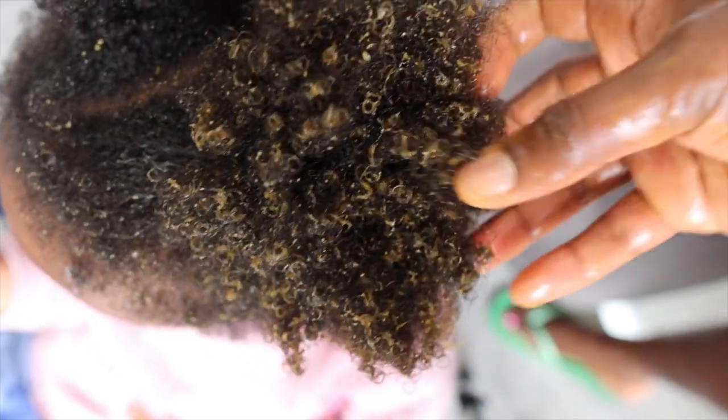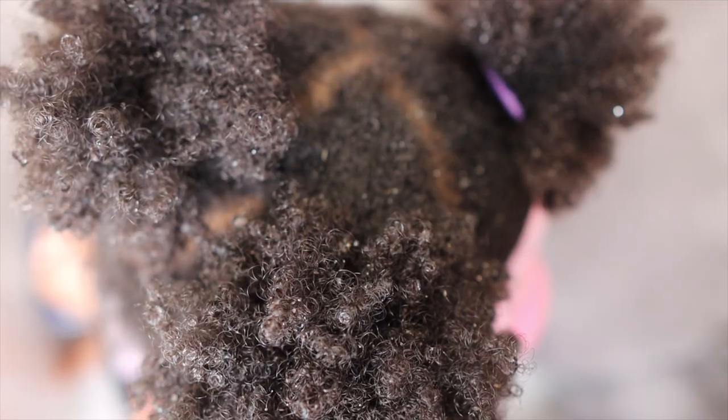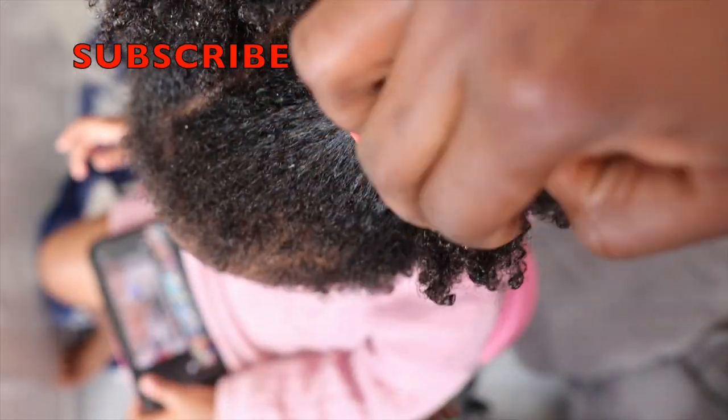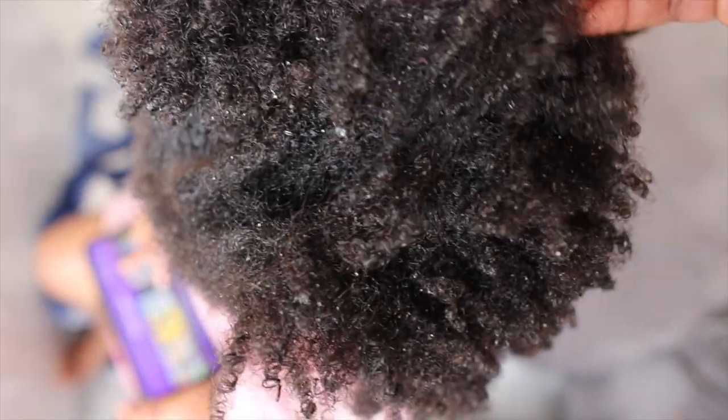You can use this once every week or once every other week, depending on how often you deep condition your hair. It's quite low in protein, so it's quite safe for most hair types — even if your hair is protein sensitive, this should be okay. It's something you can use on a regular basis if you feel the need to. After rinsing off her hair, it's super moisturized, though it still needs detangling, which I'll do later on.